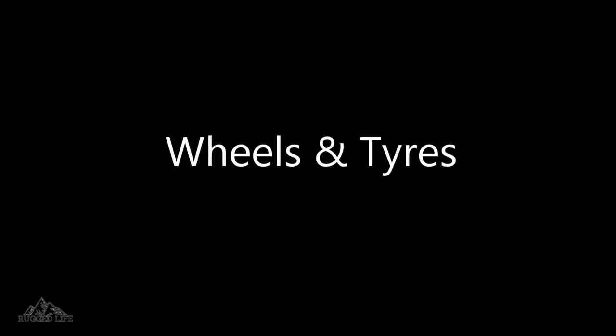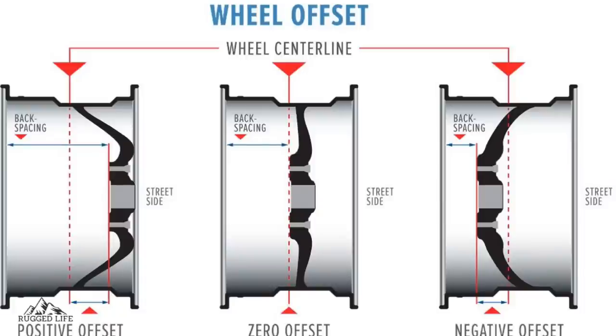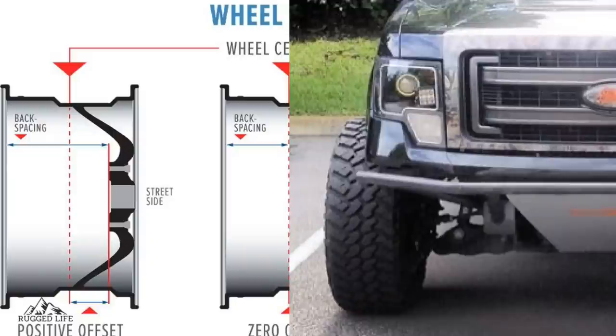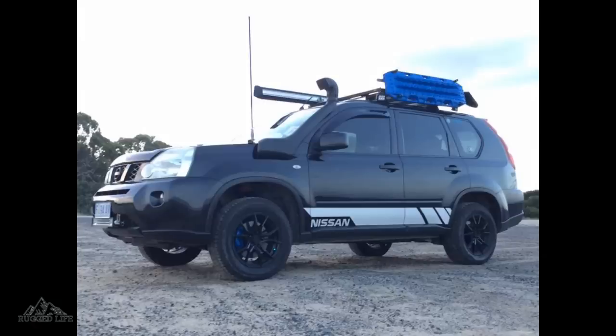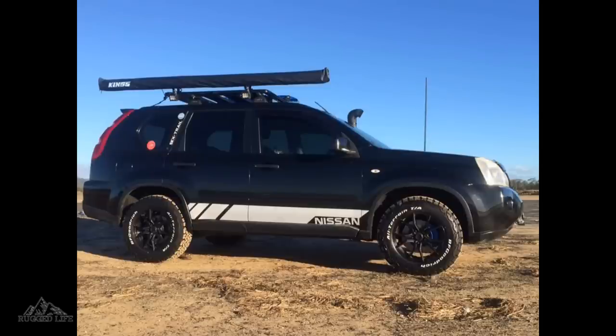Let's start by explaining wheel offsets — here's a simple chart explaining that. The more negative offset a wheel has, the further away it sticks out of your fenders, and positive offset is the opposite. The more negative offset you have, the more stress it puts on other components, particularly your wheel bearings. Also, the bigger your tyre size, the heavier the unsprung weight will be, and the more stress on your steering, suspension, driveline, and brakes.